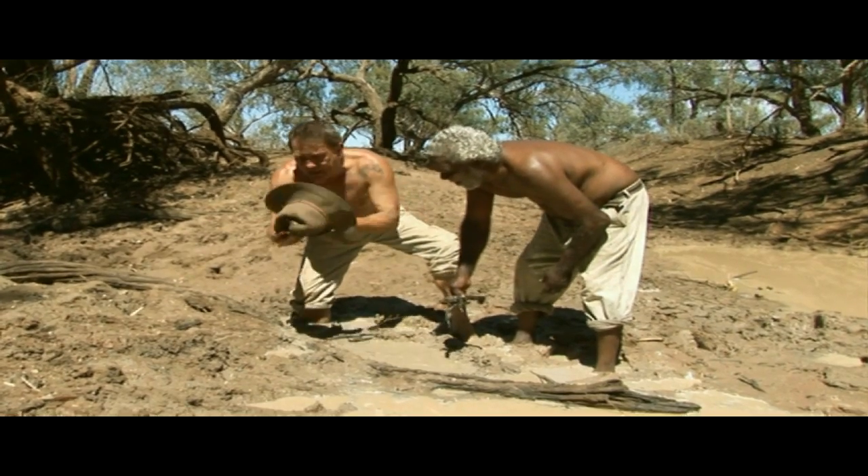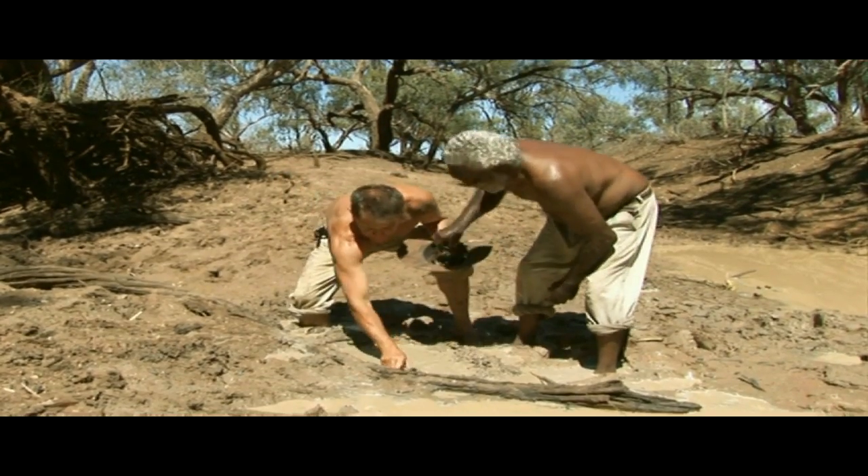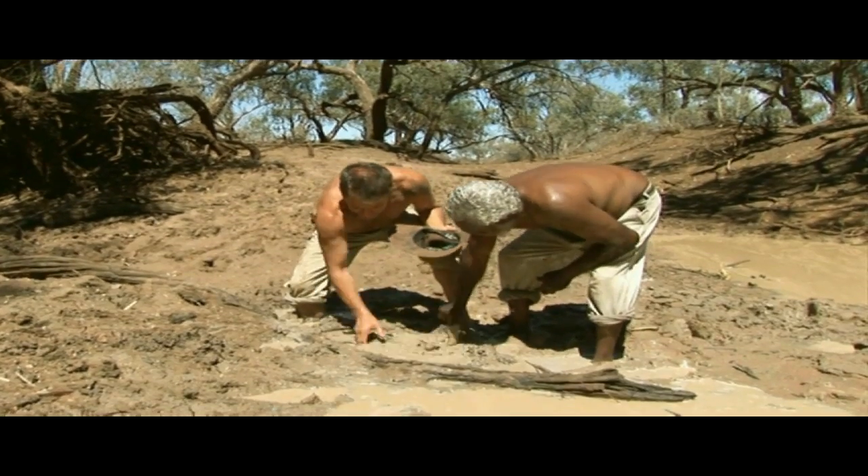Oh mate, here, put them in the hat. Put them in my hat. There's so many here. Ow! They bite. There's hundreds in here.